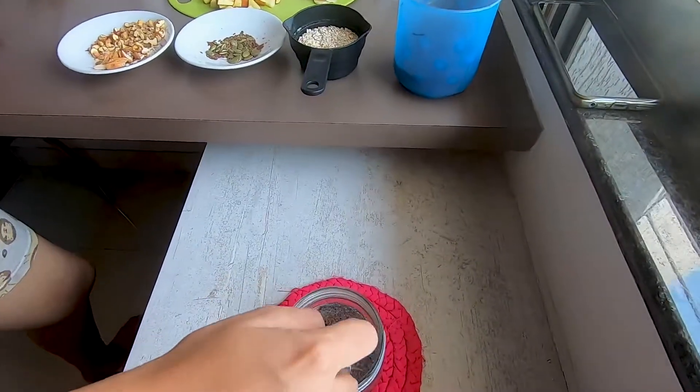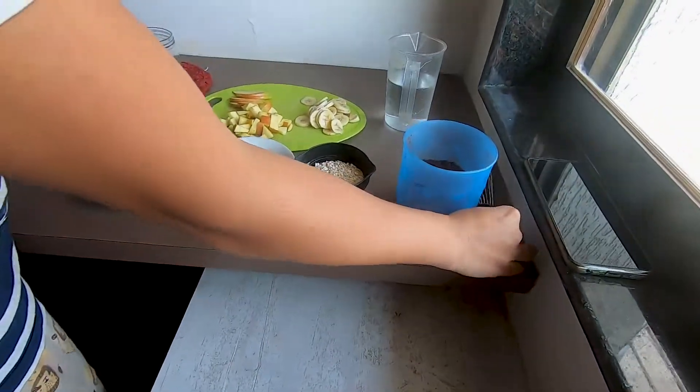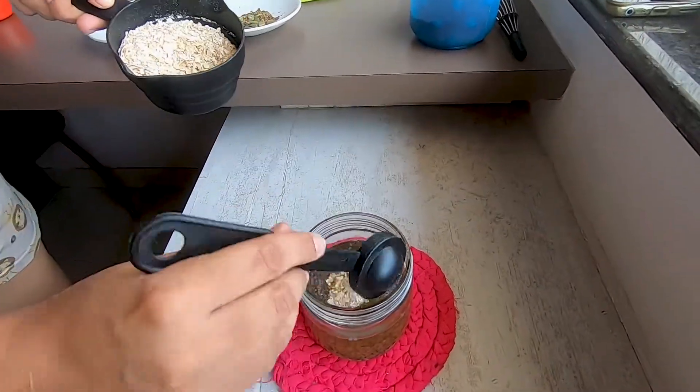Add about 2 tablespoons of jaggery — it depends on how sweet you like it, so you can add more. Then you have to whisk and mix it. After that, your main ingredient: you have to add oats. How much oats you add is up to you.